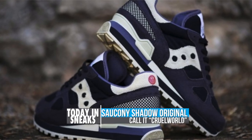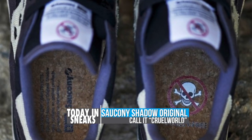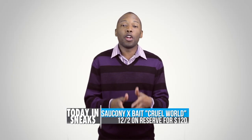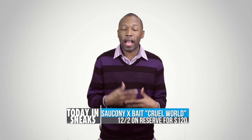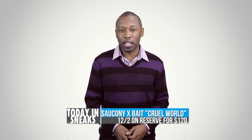As you can see, the shoe features custom insoles, a custom tongue tag, and a custom logo on the heel. For those looking to get in on this vegan and biodegradable love from Bait and Saucony, you're going to have to wait till December 2nd when they release for $120. But even before then, you have to hit the link down in the description because you actually have to sign up to reserve a pair before you can purchase them.